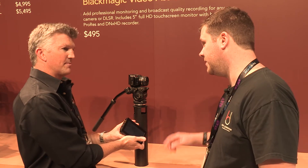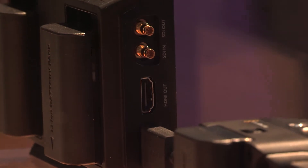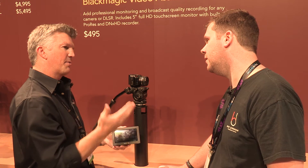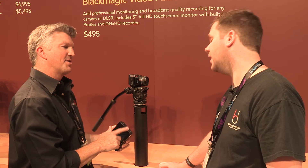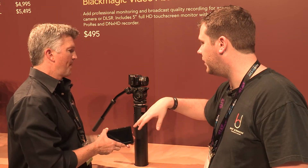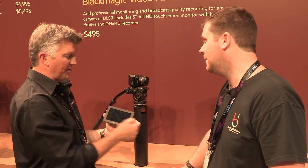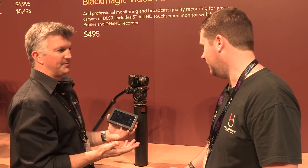It's touch screen and it's 1920x1080. It has SDI in and out and HDMI in and out. Right now it'll record DNX HD and ProRes. It has an SD card slot on it so you can record directly on here — you can send from the camera to this and record on it, or you can take the SD card out just for playback and pop it in here to quickly review your footage.